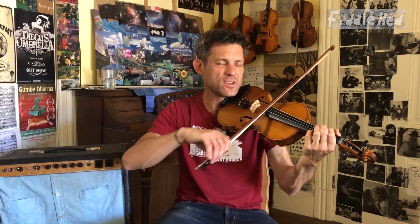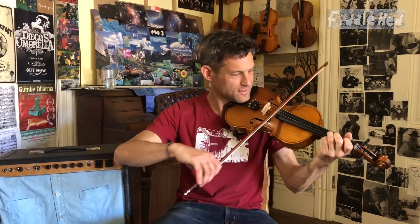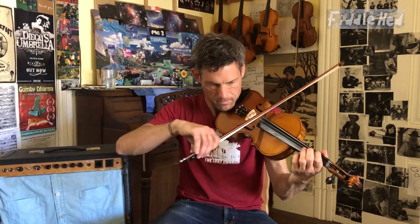Welcome to Fiddlehead Fiddle Lessons. Hey folks, glad to have you here. Hope you're enjoying it. And if you are liking these lessons, good news — I'm giving away three full year subscriptions to Fiddlehead.com.